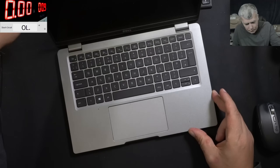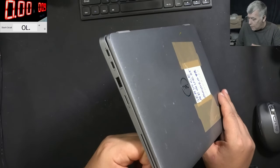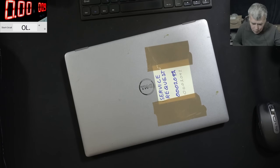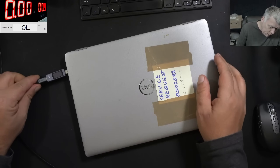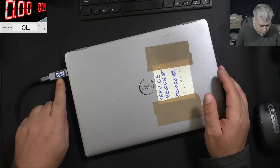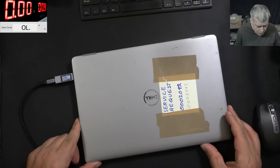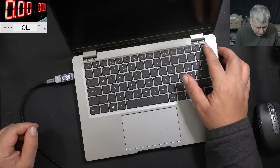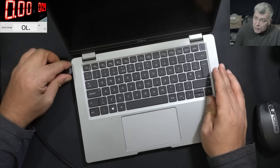Let's plug a charger in and see what it's doing. I have the charger here — plug it in, the meter is coming on and it's working: 19 volts, about 50 milliamps. Pressing the power button and nothing happened, but the PD controller is working.